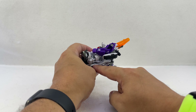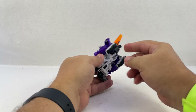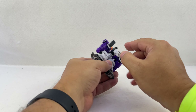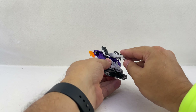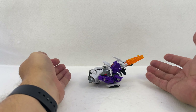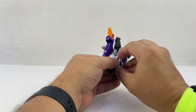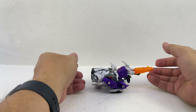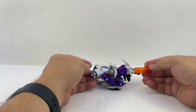He's got a little rear tread piece and front treads which are on ball joints, so there's some movement there. This pegs onto the legs — there are a couple tabs on the shins that peg into this piece. Because of that ball joint you can lower and angle things, which doesn't massively change the mode but gives some options.